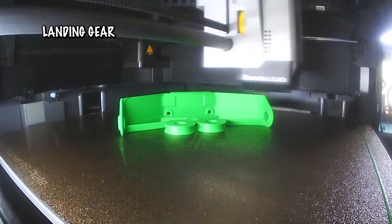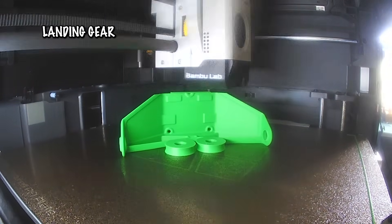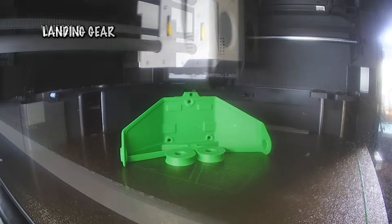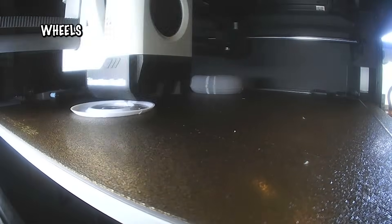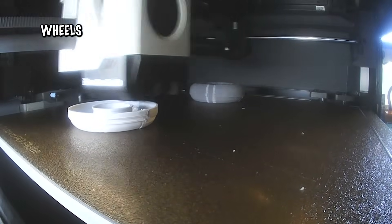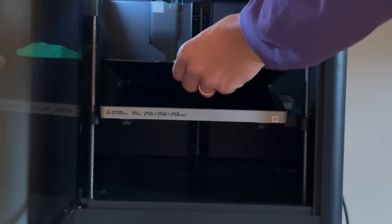Remember, orienting the parts at 45 degrees to the bed will give you the cleanest surfaces and help balance stress across the axes. Overall, the Crackle Cub is one of the smoother print projects out there. Between the preset profiles, the straightforward assembly, and the forgiving material requirements, it's a project that lets you spend less time wrestling with slicer settings and more time out flying.